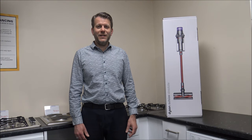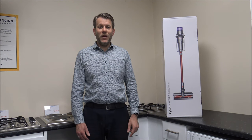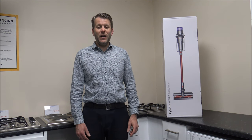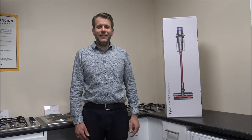Hi, in this video I'll be showing you the Dyson Outsize Absolute Cordless Vacuum Cleaner. What I want to do today is show you around the vacuum, some of the features and benefits it offers, all the different tools and what they do. I'll also give you a demo of it, so we'll actually get it in action to see how well it performs.